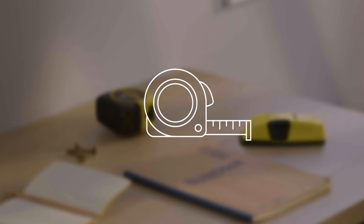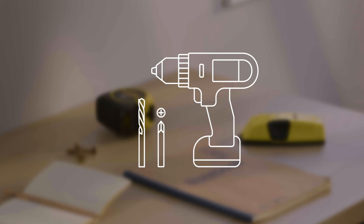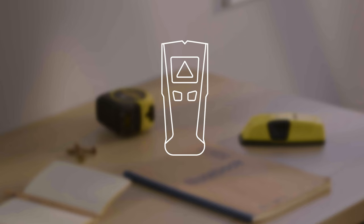Now get the following tools ready. You'll need a stepladder, a metal tape measure, a cordless drill with a Phillips head and three mil drill bit, a pencil, and potentially a stud finder.